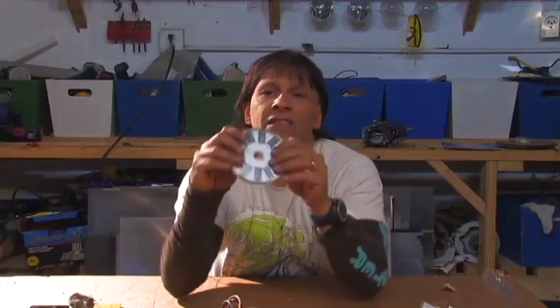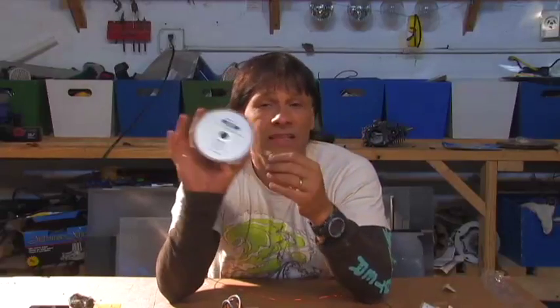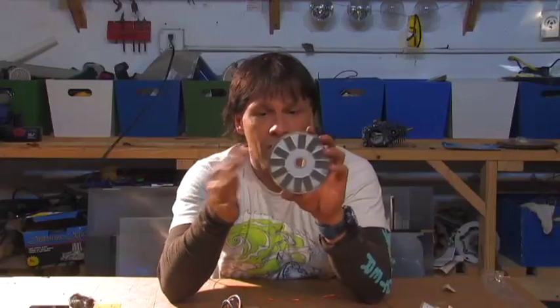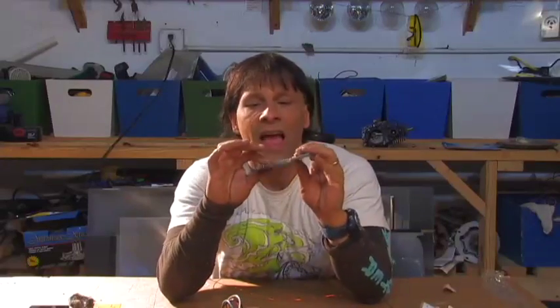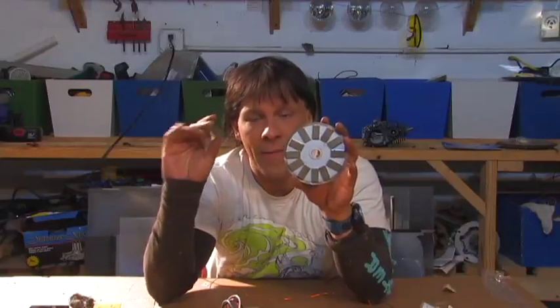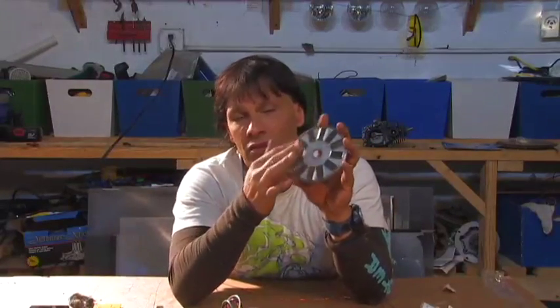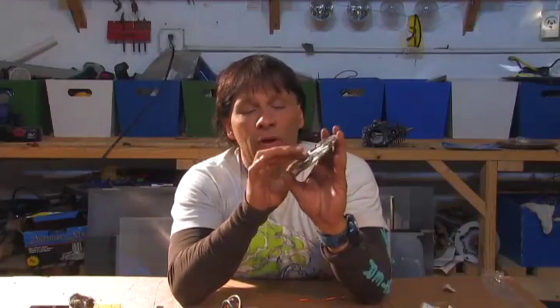Hello there, I'm your host Dan Rojas and this is the start of an Axial Flux Alternator that we're gonna be making. This is a four and a half inch diameter rotor that we're gonna be using. This has 12 one inch by half inch neodymium magnets placed around it. They are just stuck to there using their own magnetic force right now. To make it permanent, you'd wanna put glue.